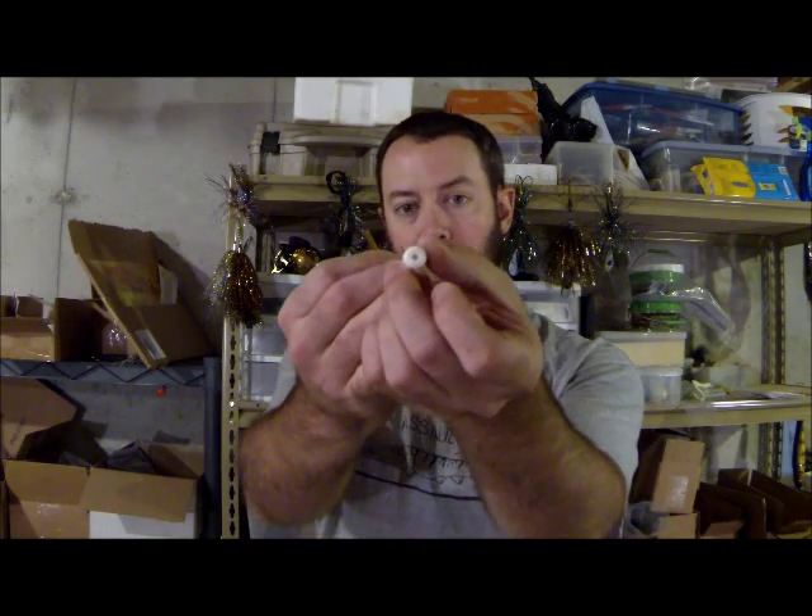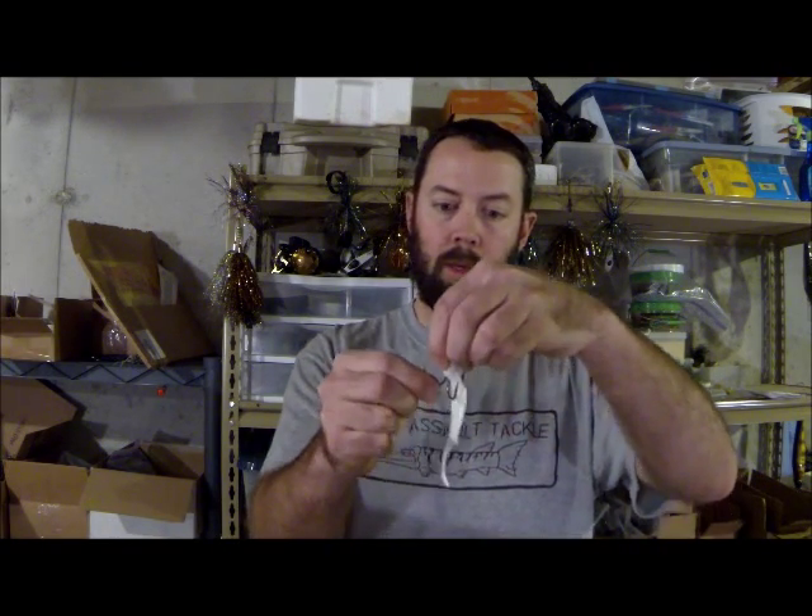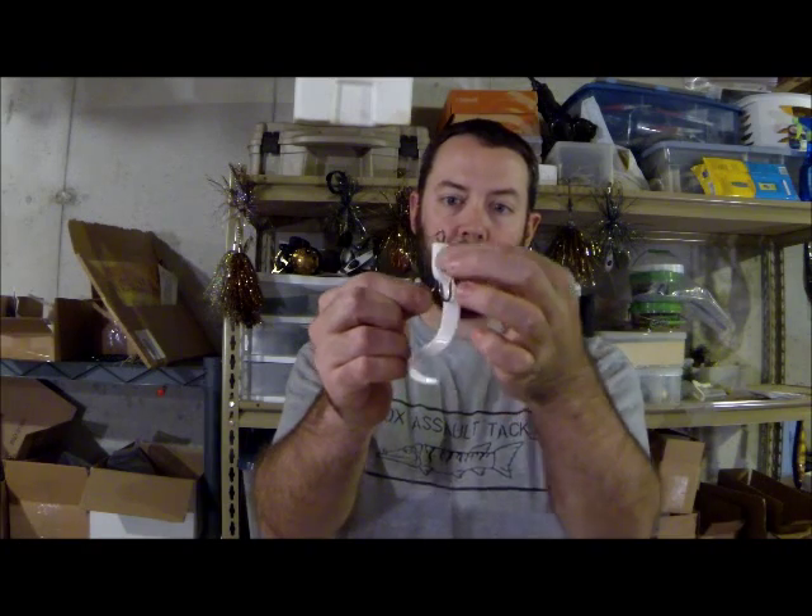Hey everybody, Brian Scaife here from eSox Assault and Chaos Tackle. Just wanted to show you one of our products called a Killer Tail. It's a soft plastic tail that's built to go onto a treble hook. The tail body actually has a hole right down the center — it's a 1 1/8 inch hole — so you can slide it right onto a treble hook, and the tail itself is offset from the main body so it doesn't get in the way of the treble hook.